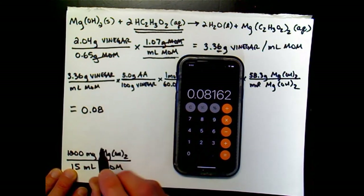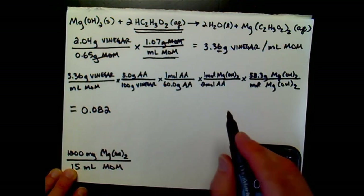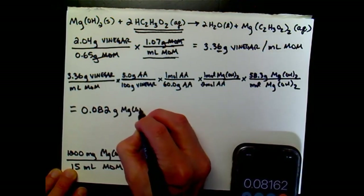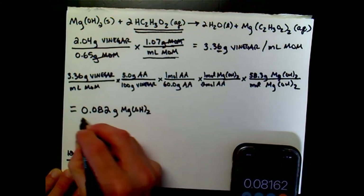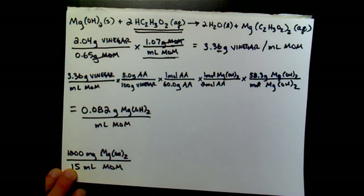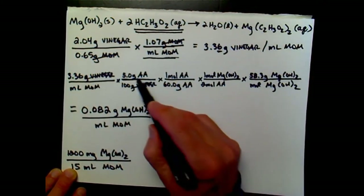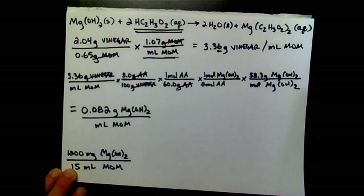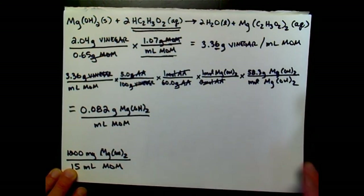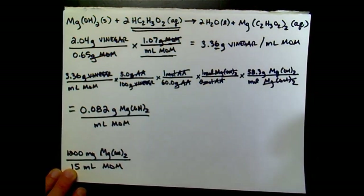Let's run this calculation: 3.36 times 5 divided by 100 — that's the acidity of the vinegar — divided by 60 (the molar mass of acetic acid), divided by 2 to account for 2 moles of acetic acid reacting with every mole of magnesium hydroxide, then multiplied by the molar mass of magnesium hydroxide (58.3). Checking units: grams of vinegar cancels, grams of acetic acid cancels, moles of acetic acid cancels, and moles of magnesium hydroxide cancels, leaving grams of magnesium hydroxide per milliliter of milk of magnesia.